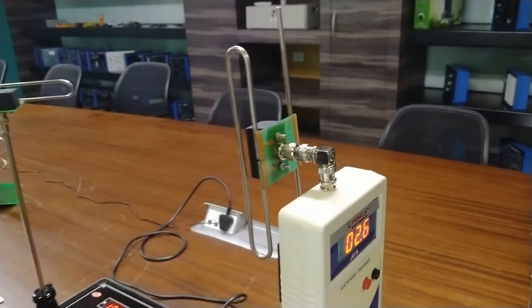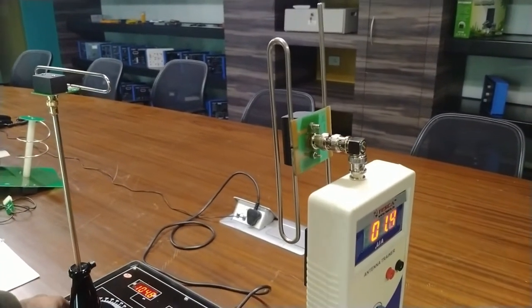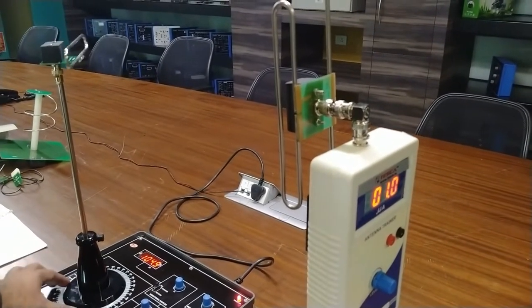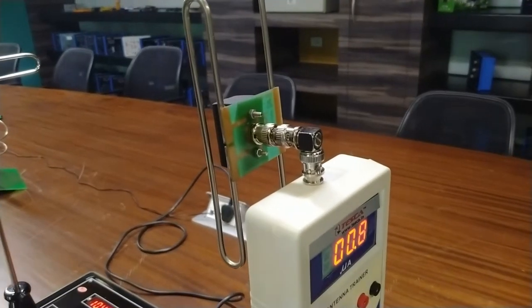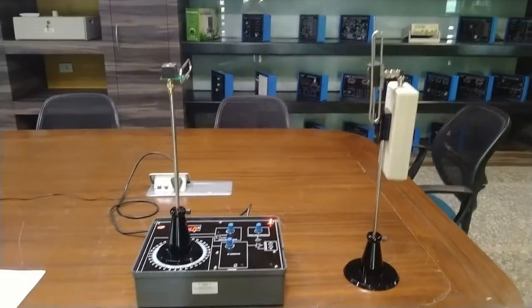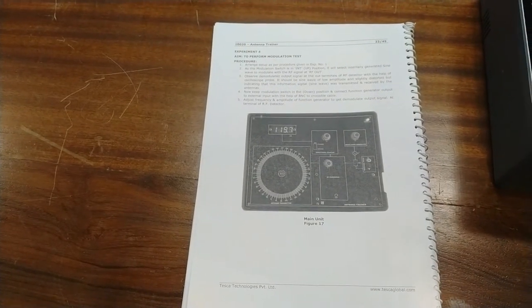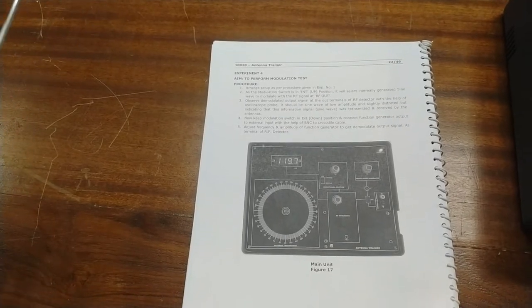At about 90 degrees, the signal is also very less. This is the polarization test of the antenna, which demonstrates that when we change the plane of both the receiving and transmitting antenna, signal loss occurs.